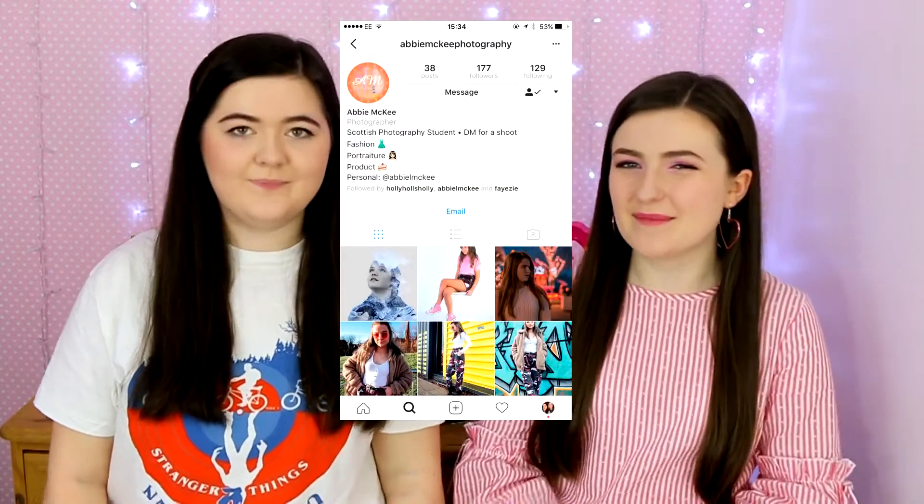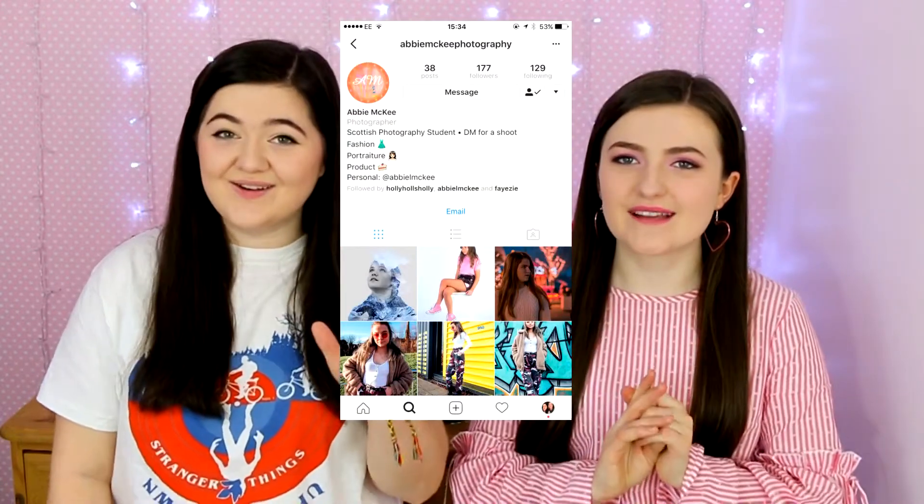Basically, today's video is going to be kind of photography, vlogging, and film equipment. I am a fourth year film student and Abby is studying photography. I've never spoken about this on our channel before, but I have a photography Instagram account — it's Abby McKee Photography — so if you're interested, please go take a look.